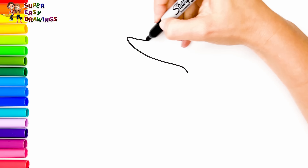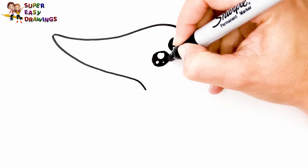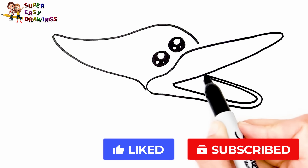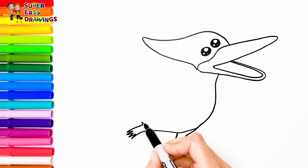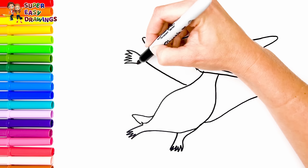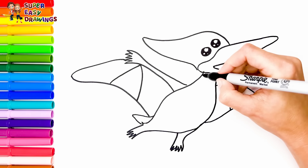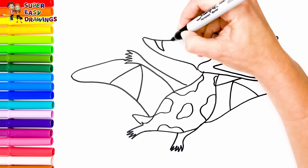Let's draw a Pteranodon — the flying dinosaur! I draw the shape of his head and his two eyes. Then I draw his beak and his body. Finally I draw his wings like this, and some patches onto his body.